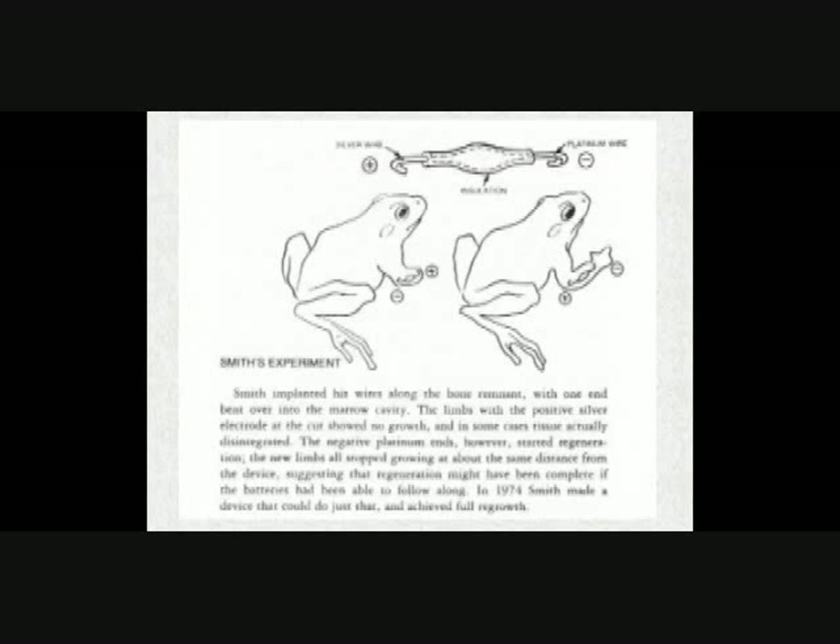How does this begin to move towards eye treatment? This is getting into Becker's work now — this is just an illustration in Becker's book called 'The Body Electric'.